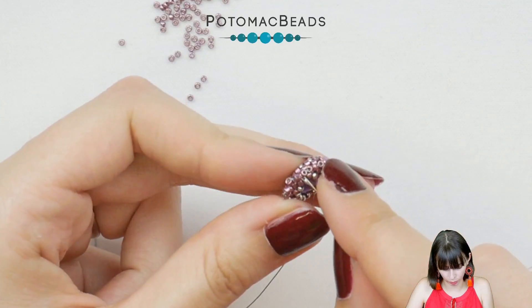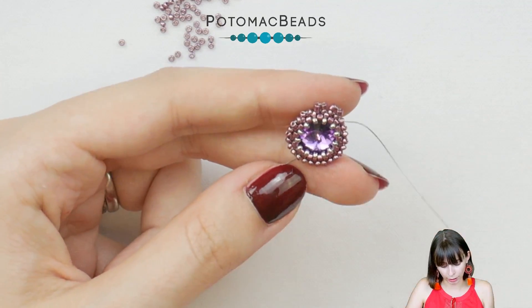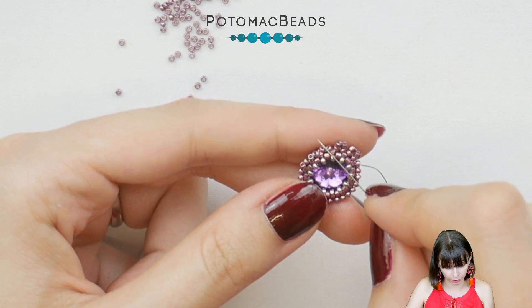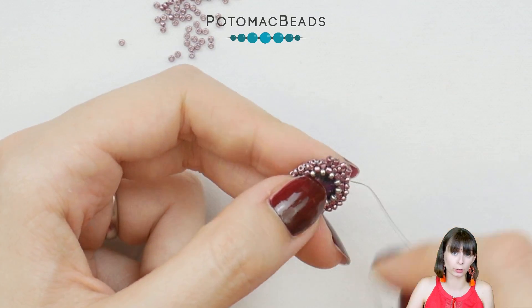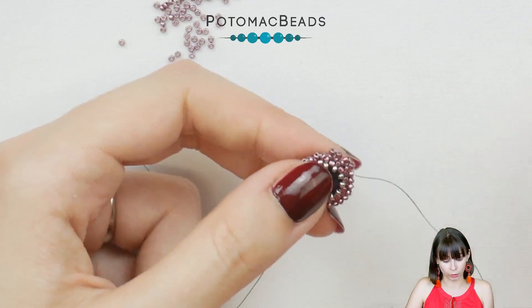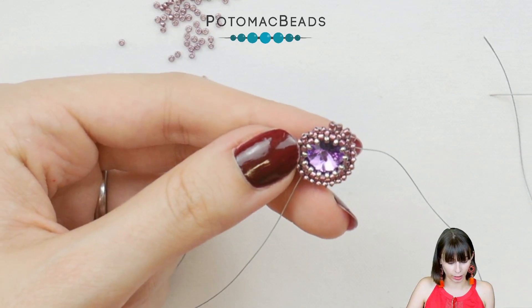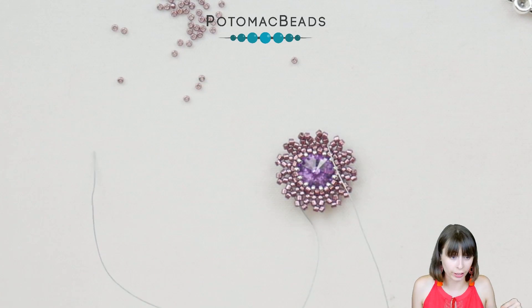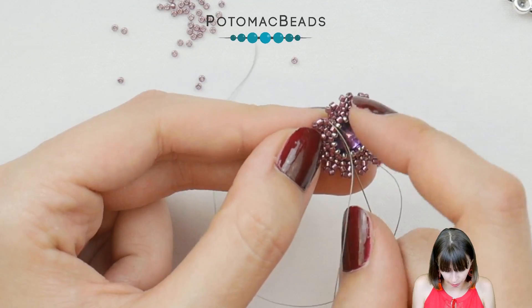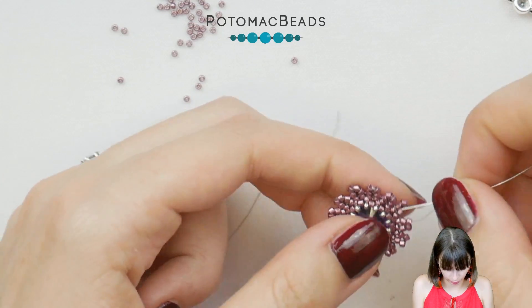I already applied this technique to the Radiant Sunburst earrings, so you can check those out if you have issues. When you've gone around, step up through the 15-0s and the first Delica to get to the next row. Then add a second row of Delicas — work with two rows of Delicas and then we will add the micro spacers and more beads.